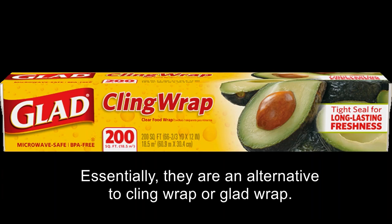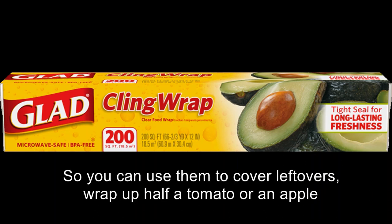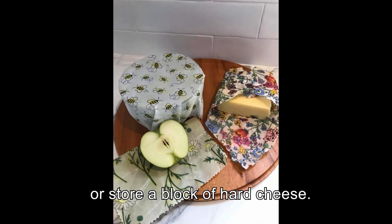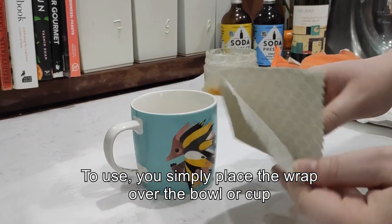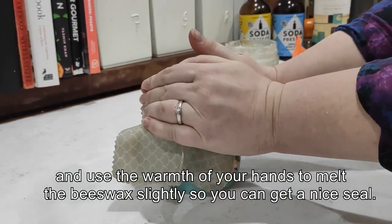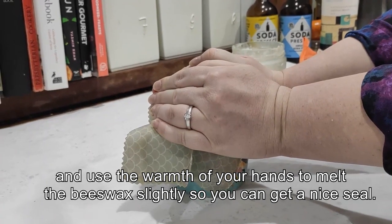Essentially they are an alternative to cling wrap or glad wrap. So you can use them to cover leftovers, wrap up half a tomato or an apple, or to store a block of hard cheese. To use, you simply place the wrapper over the bowl or cup and use the warmth of your hands to melt the beeswax slightly so that you can get a nice seal.